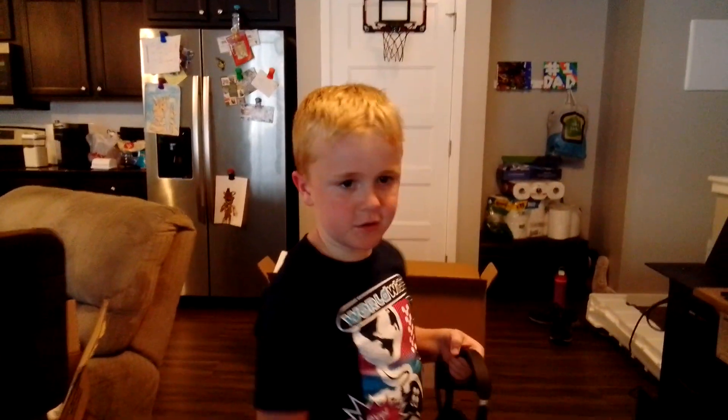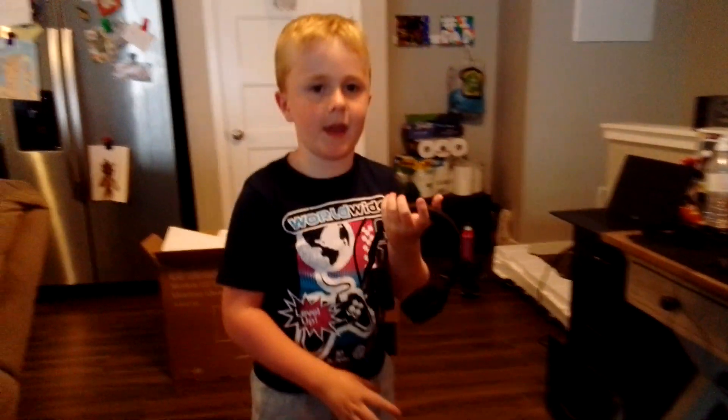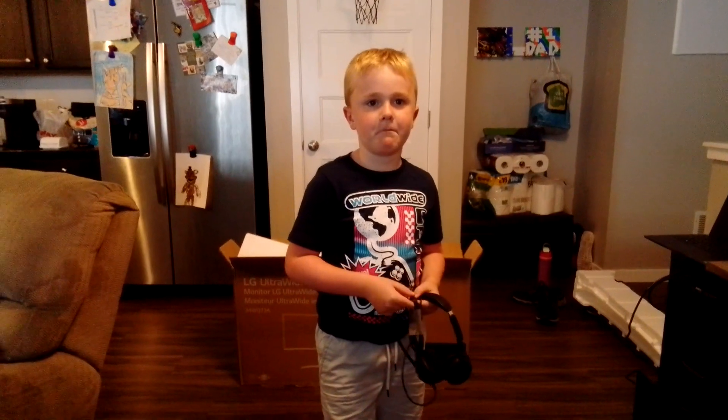Make sure to like and subscribe, leave notifications on, and comment on my video. Bye!